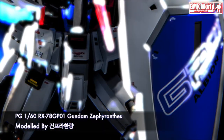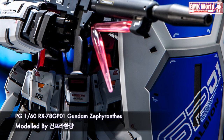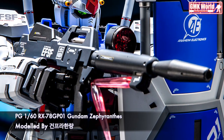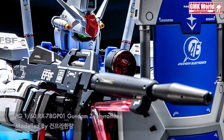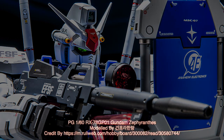Finally, this is PG-160th RX-78 GP-01 Gundam Zephyrnz, custom build by Gunpla Limit. For more information, go to https://m.bruleweb.com/hubby/board/30008two/red/305807four4.